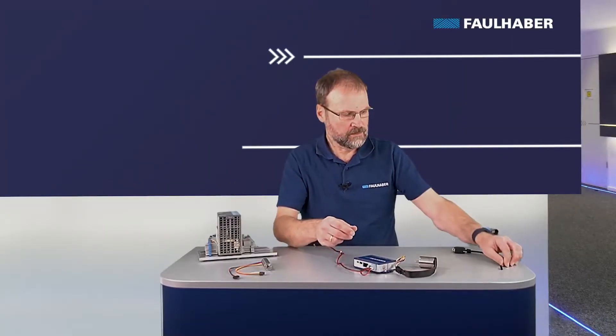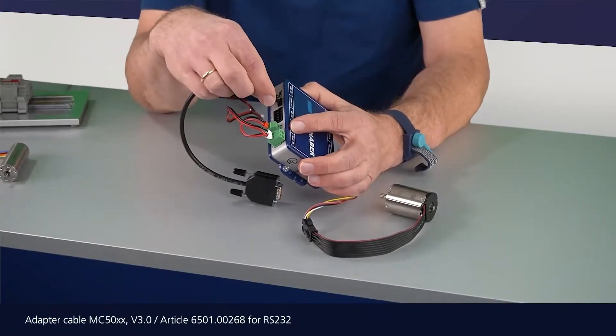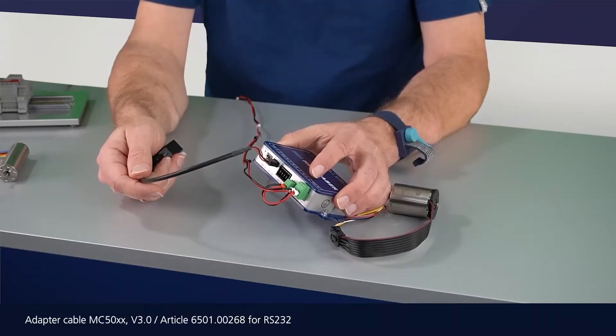For configuration I need to add at least one communication interface. For the field bus there is a prepared adapter cable available — plug this into the field bus connection and then connect it to the PC.